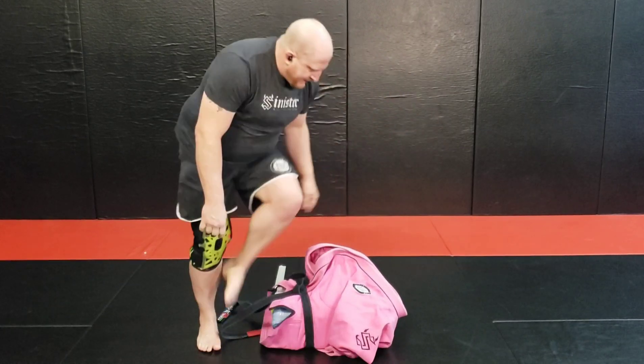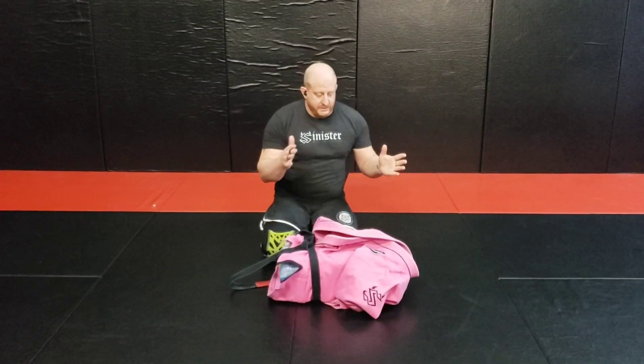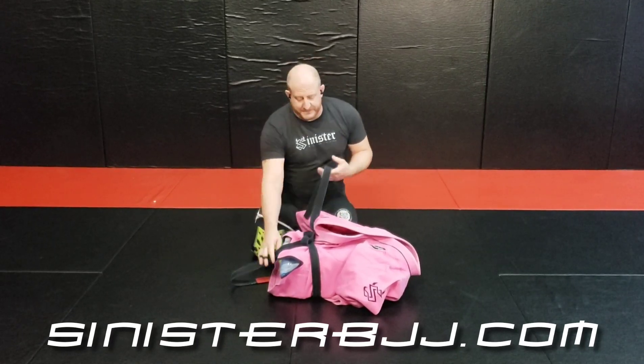Times are tough, but here's some straight training. You can adjust how many bottles you use — use your gi, use your sleeves. Come up with something. Keep training.